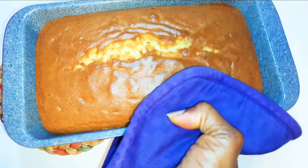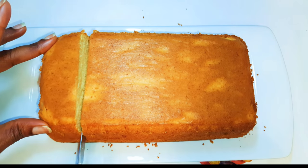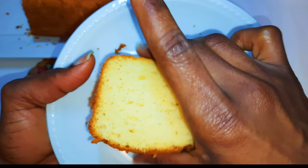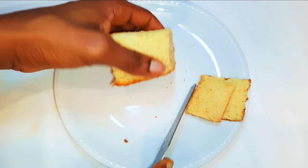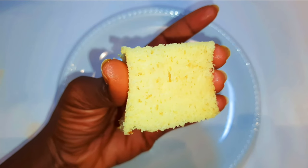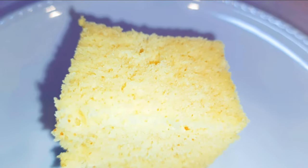After 30 minutes our cake is ready. Let's just cut a slice — as you can see, this is super soft, it is cushion soft. I must tell you it tastes so good. This will definitely have to be on your breakfast table.